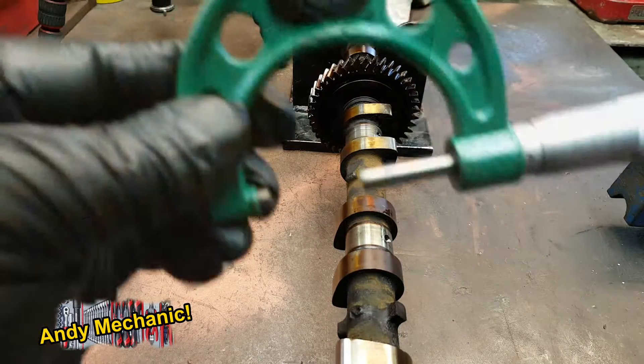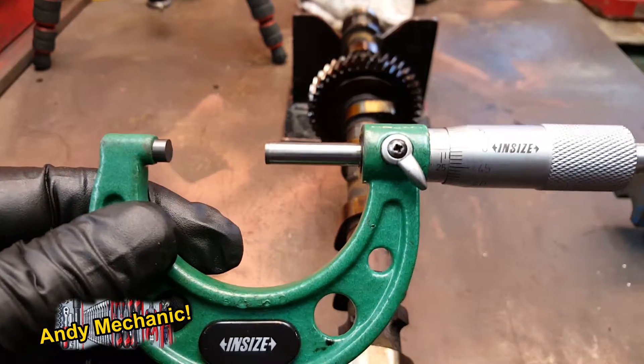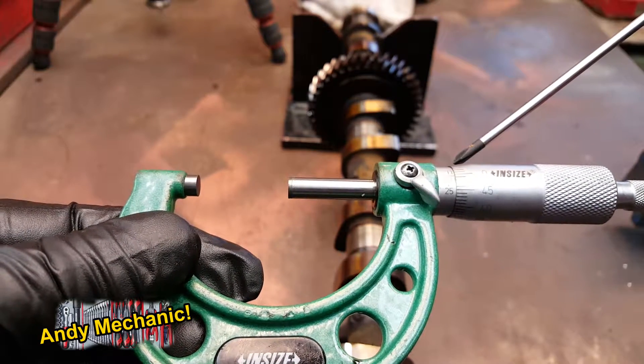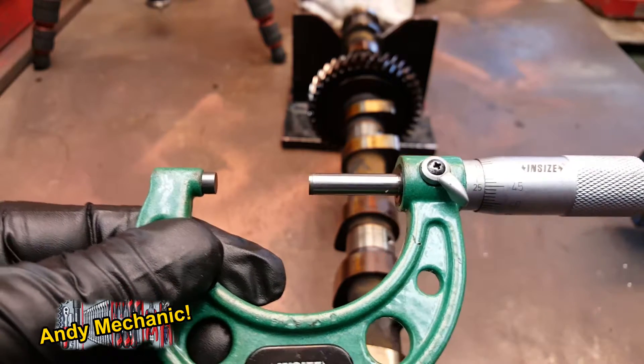Let's see what we've got. We're absolutely pretty much bang on — 27 millimetres. So 25, 26, 27. That's 27 mil for that reading.